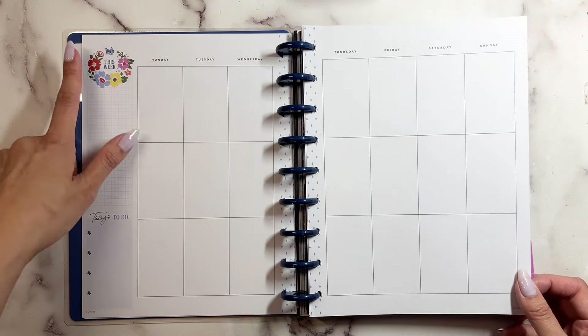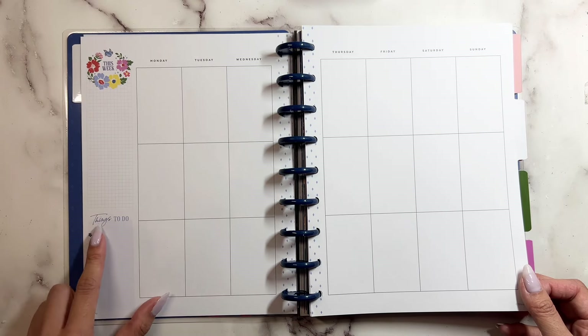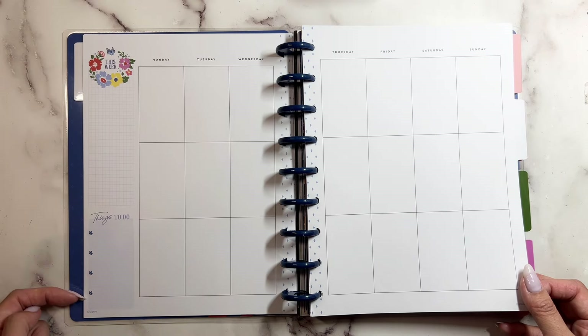And then the next page goes into your weekly layout — 'this week,' things to do. And then you have your florals down here.